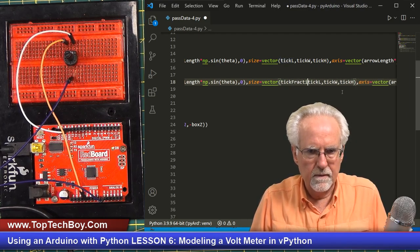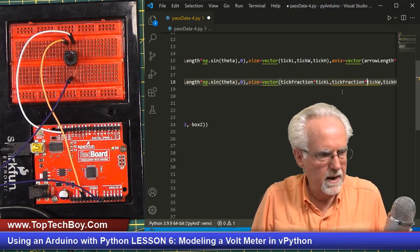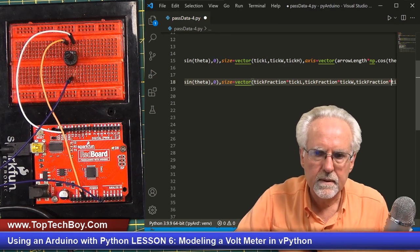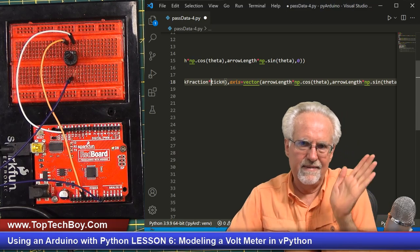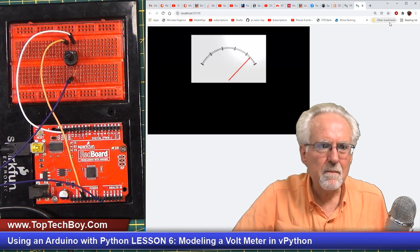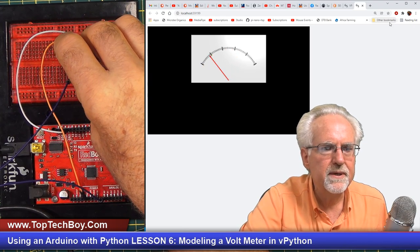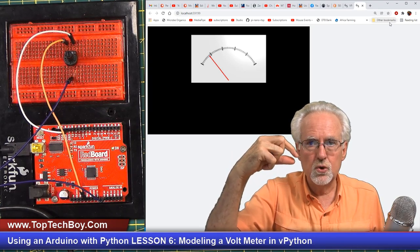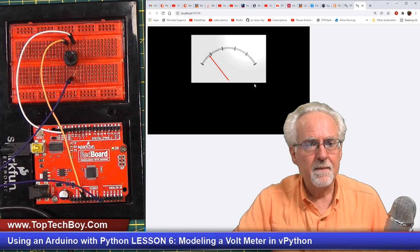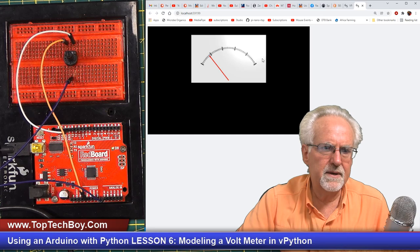The size is going to be tick_fraction times the respective dimension. Look at that — does that not really look better? You can also see that the position of the tick marks is relative to the center, so when you make it shorter it still puts the center in the same place. The center of the minor tick mark is in the same place as the center of the major tick mark, but I actually think that looks kind of good.